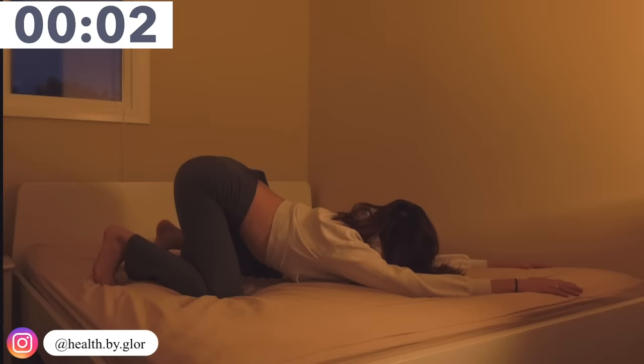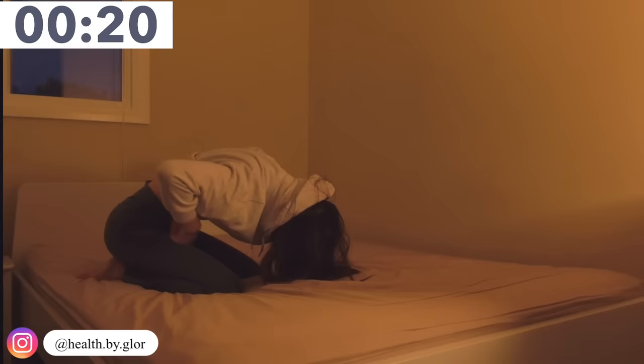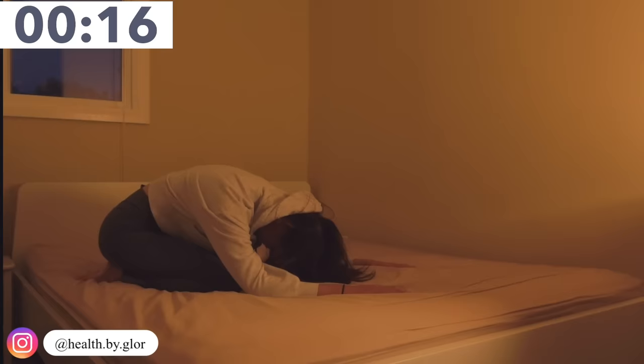Now we are bringing our booty to our feet and just keep breathing in and breathing out. Thank you so much for joining me in today's workout and I hope to see you in my next one!